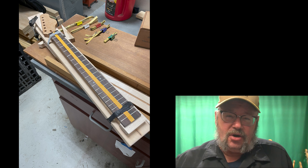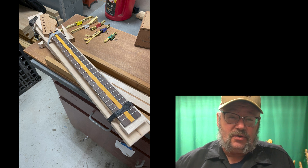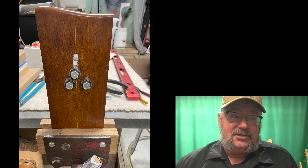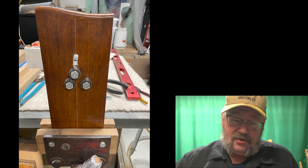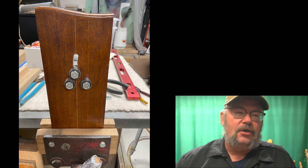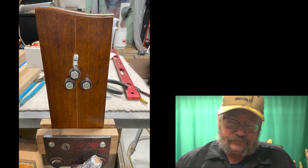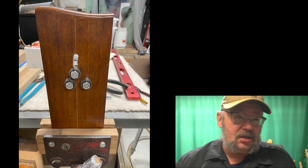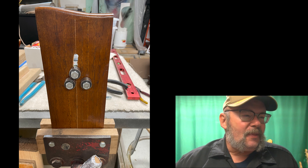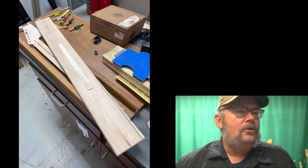There is a fret wire bender somewhere in my shop, which I was not able to locate after considerable effort. So I made one real quick — just a piece of very old walnut out of the top of a bedside table. I've got chunks of old furniture sitting around for just such an emergency. This is just a bunch of spare nuts and bolts and some bearings out of a pair of roller blades. Anyways, we got it fretted.